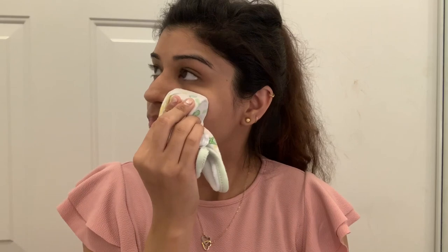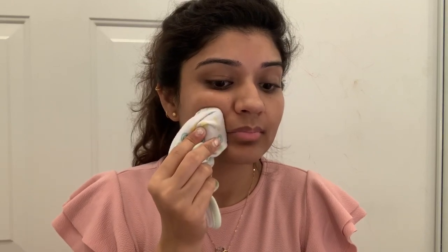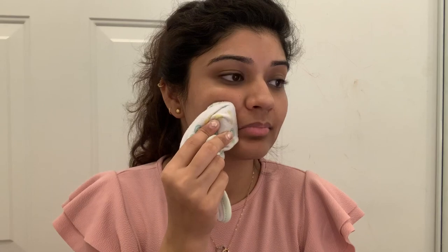Without wasting more time, let's get started. I have cleaned my face. The first step is to take an ice cube, wrap it in a cloth, and apply it to your whole face. There are very good benefits when you do this before makeup. If you have an open pores problem it will be solved, and if you have a pimple it reduces redness and bumps, and it makes makeup long lasting.